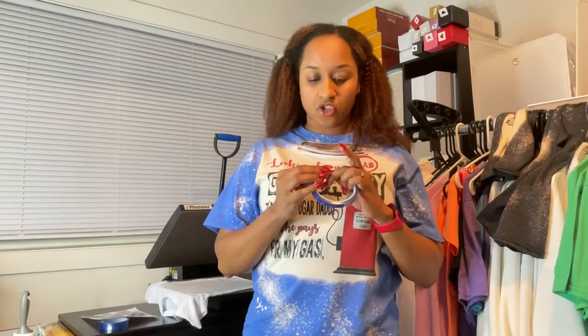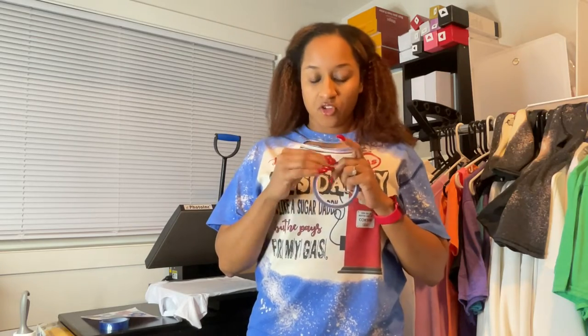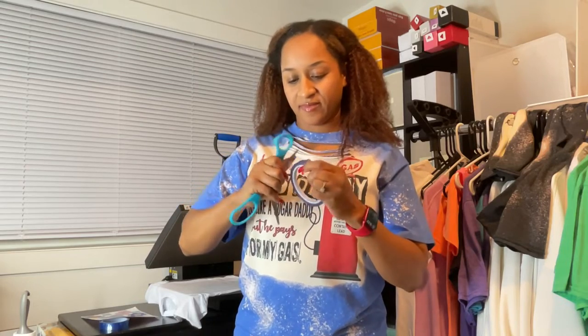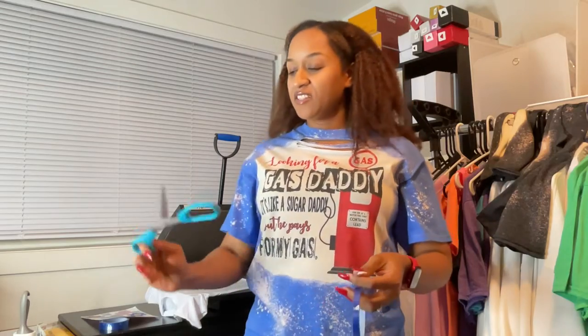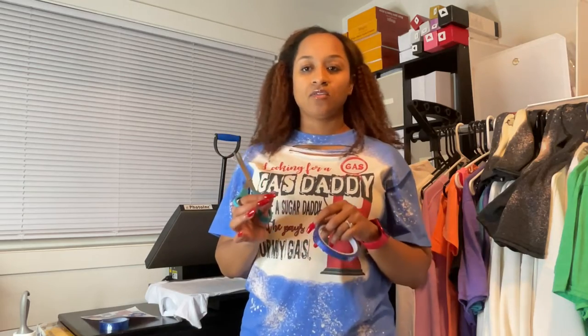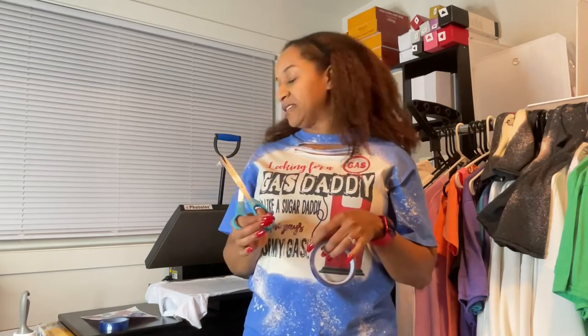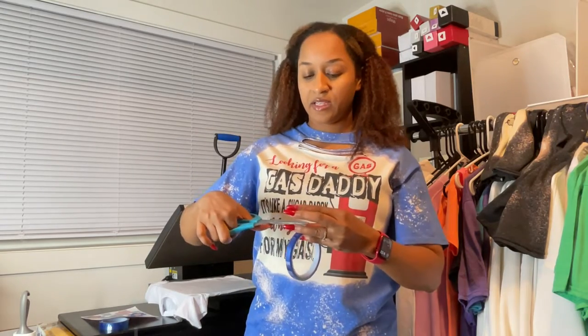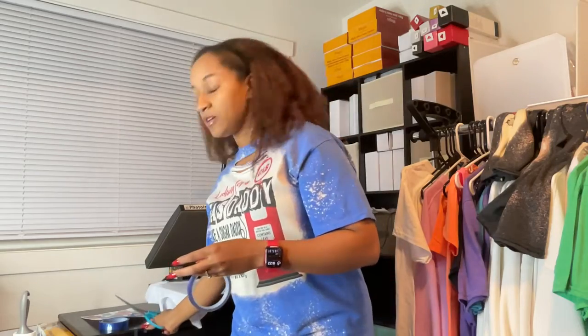I'm going to go ahead and unroll this tape. If you have a tape dispenser that's good, but I don't have one — I should really get one. I'm going to cut four pieces of tape because I'm going to tape down all four edges. I probably just needed two pieces, but why not four? I can feel it's very sticky.